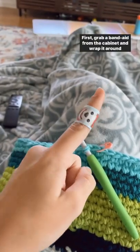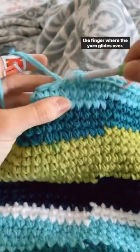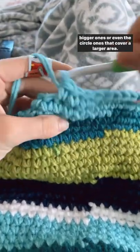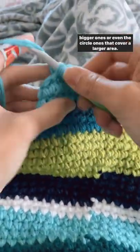First, grab a band-aid from the cabinet and wrap it around the finger where the yarn glides over. This one is clearly for kids, but of course you can find the bigger ones or even the circle ones that cover a larger area.